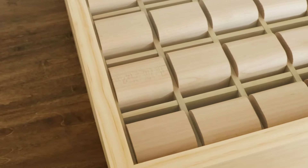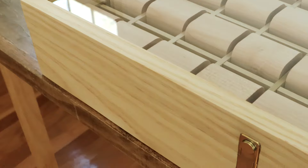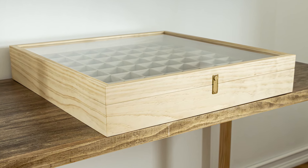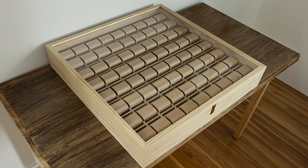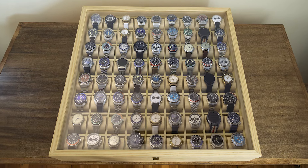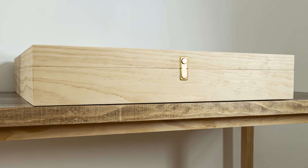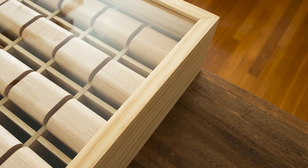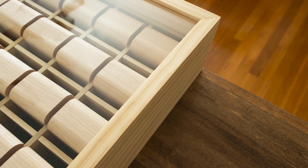As I put the finishing touches on this wooden watch case, it's become more than just a project — it's a testament to the value of time well spent. Just as I poured my energy into creating something special, I encourage you to embrace each moment and make the most of your time. I appreciate you joining me on this journey. I hope all of you craft a life filled with purpose, pursue a passion, or simply savor life's simple pleasures.